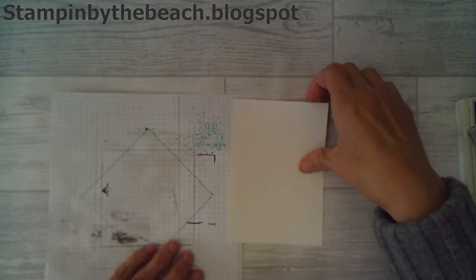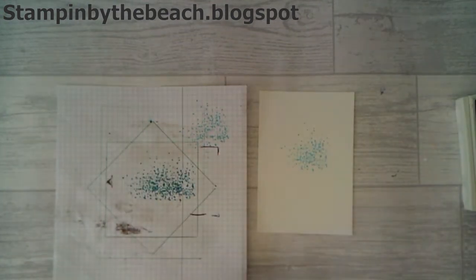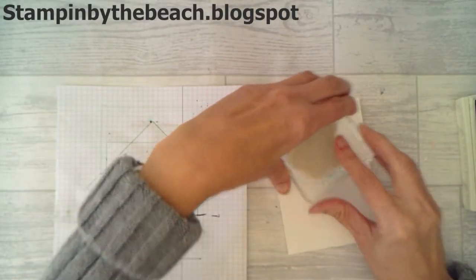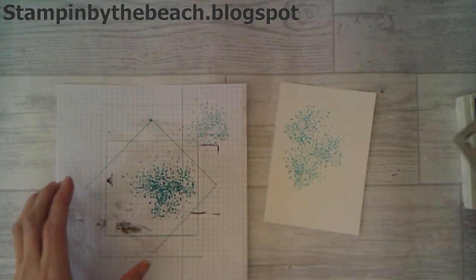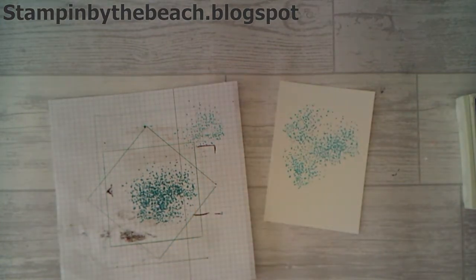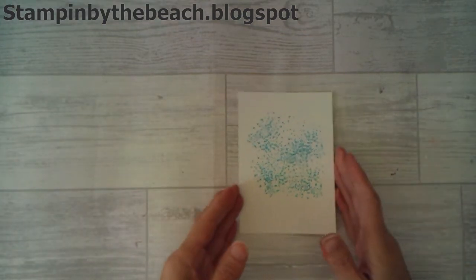I'm just going to bring a bit of scrap paper in there and I'm going to stamp off and then stamp on. I think that's enough. I've not actually made this card so I'm winging it a little bit — I had an idea and I'm going to try and put it together.